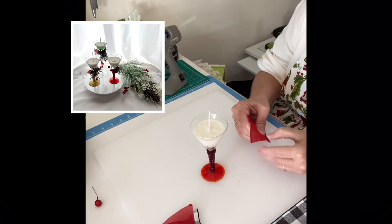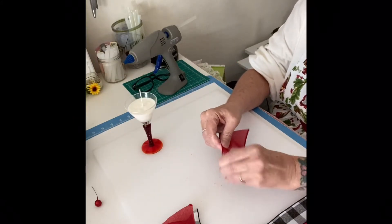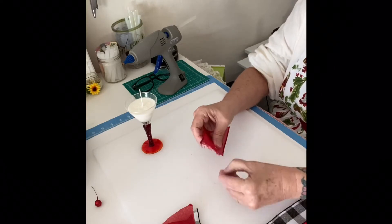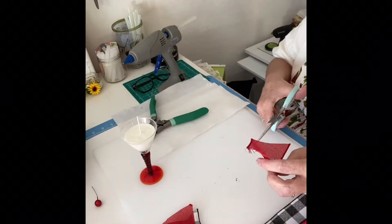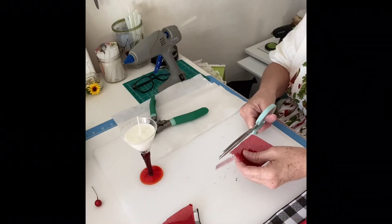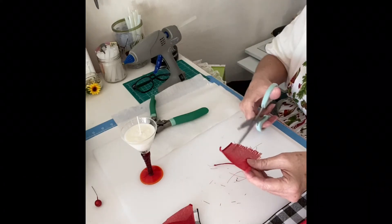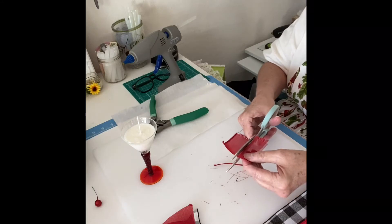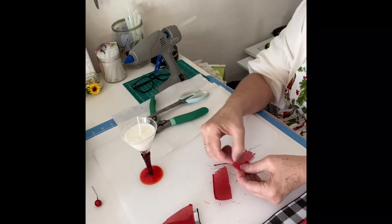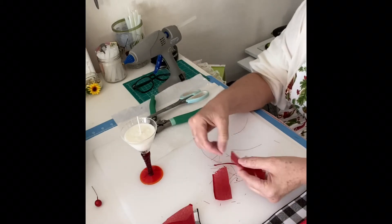I picked these little glasses up from a yard sale, but you can get them at any Dollar Tree or any store — they're everywhere and very inexpensive. I've taken the soy melt that you can buy from Amazon, Walmart, or all different places. This is the natural candle soy melt.